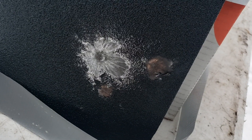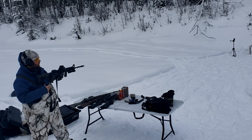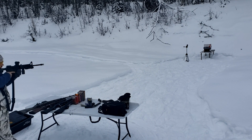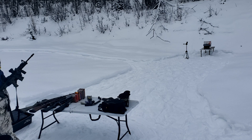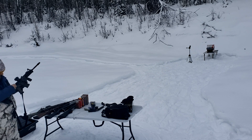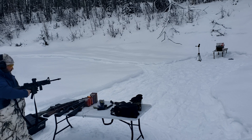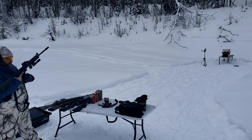Here we go — 5.56. First round is 55 grain M855 ball, second round is M193. Got a light primer strike on one — here we go with the 55 grain, and the 62 grain ball. Let's go check it out.